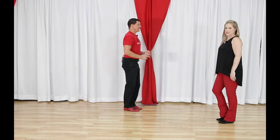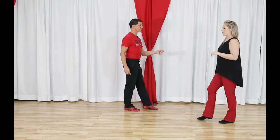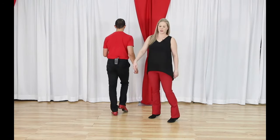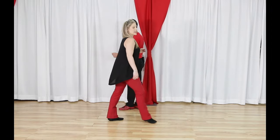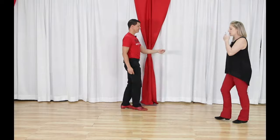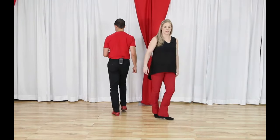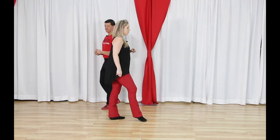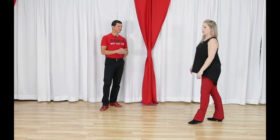For followers, you're always starting with your right foot. You still have those two walks forward: walk, walk. Then you go side, cross, back, and triple in place. So: walk, walk, side, cross, back, triple in place — counted as one, two, three-and, four, five-and-six.